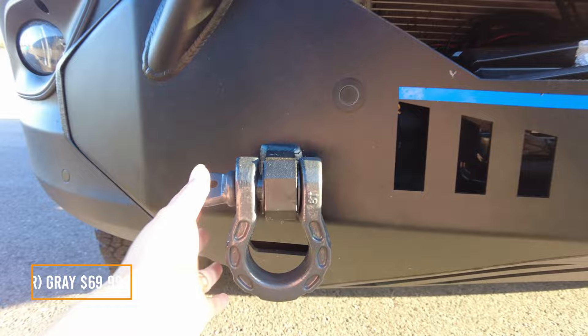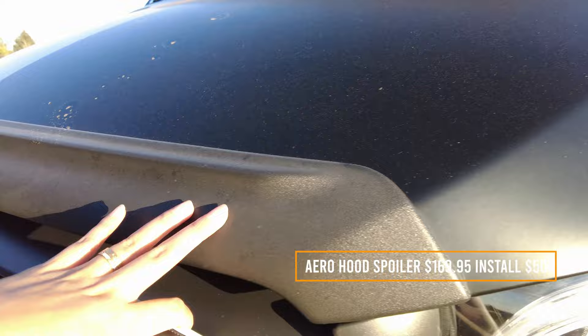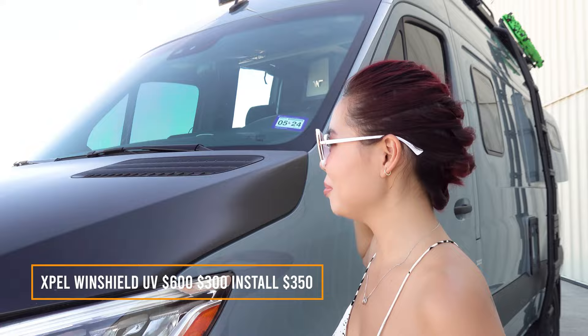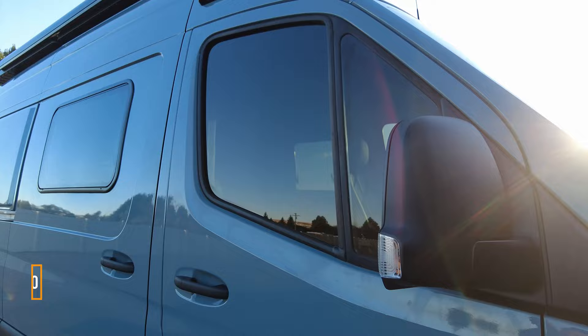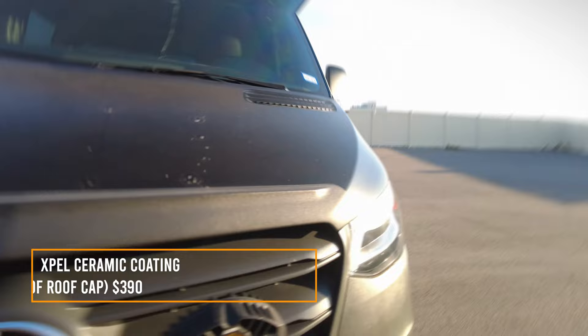This has synthetic rope and we have shackles from Canyon Adventures. We also have the engine skid plate underneath. This is the Terrain Wagon leading edge protector. I also got the hood wrapped in black matte. The windshield has UV protection film — I recommend getting that ASAP because the sun is really hot without it. I did an XL film on the lights and Expel ceramic coating on the front bumper, hood, windshield, and front of the roof cap.